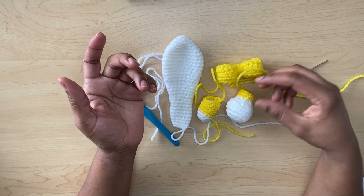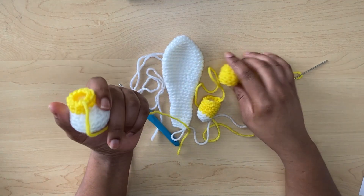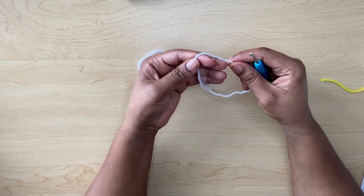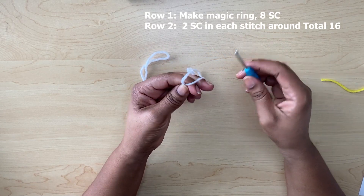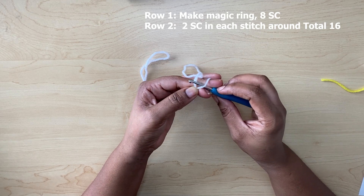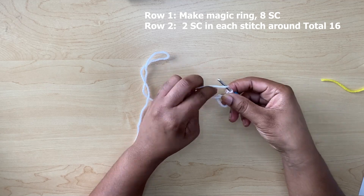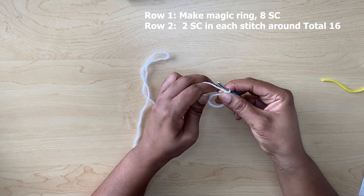To begin, you will make a magic ring. Wrap your yarn like that, put your hook in, pull up your loop, make sure it's close to the hook and pull that through, so you chain one.